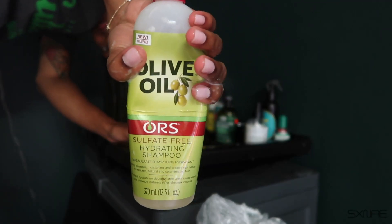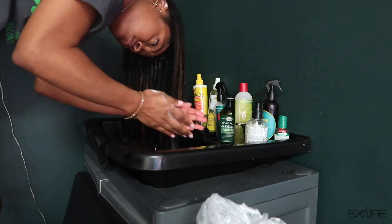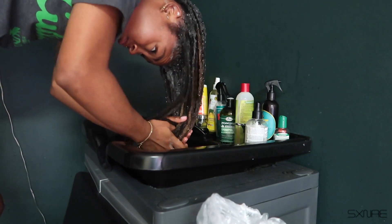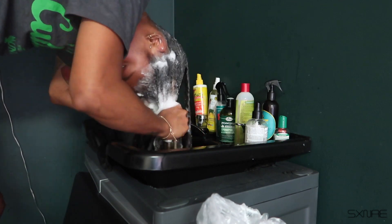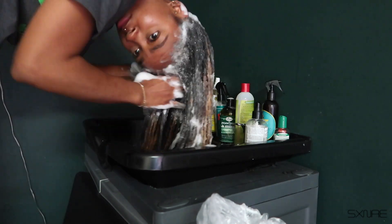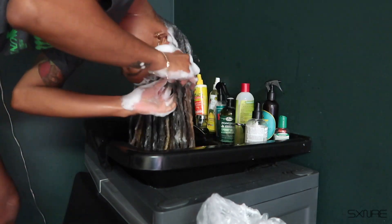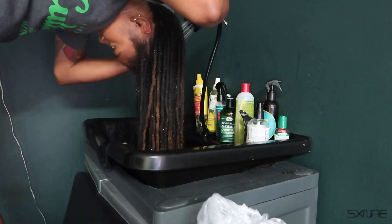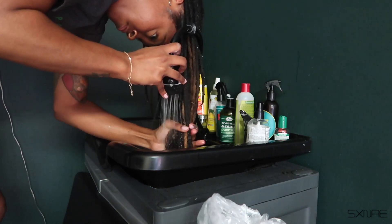After the clarifying shampoo, I use a hydrating shampoo and I really love this one. It smells so good, lathers so good, it's super soft in your hands, and it's affordable. Y'all already know ORS — that's the old school brand, you can never go wrong with it. I'm just getting all of my locks from root to tip, making sure I'm getting that smell out. Now I'm washing out all of the shampoo and my locks just look so clean and healthy.